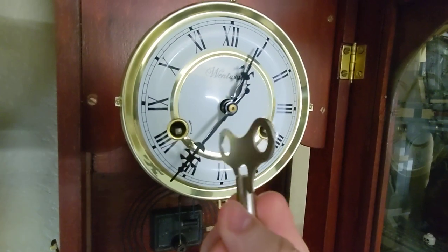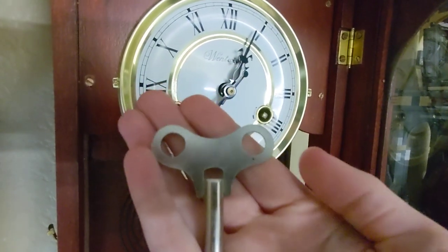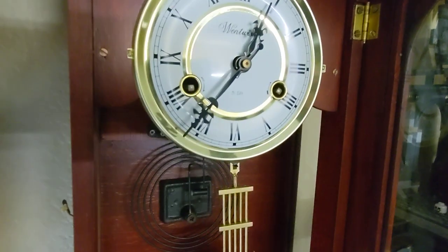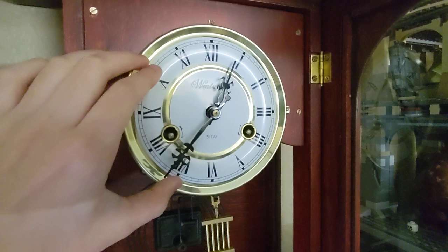Here's the key. It's just pretty basic, but still pretty cool. And I'll go ahead and let you hear this thing now.